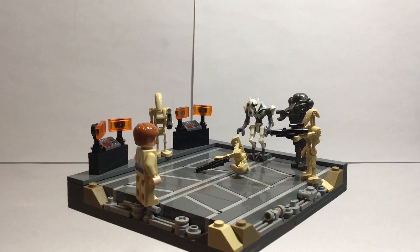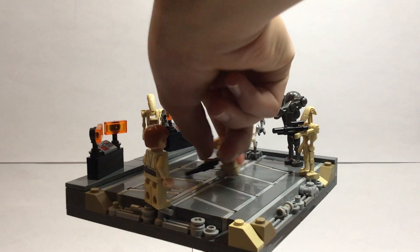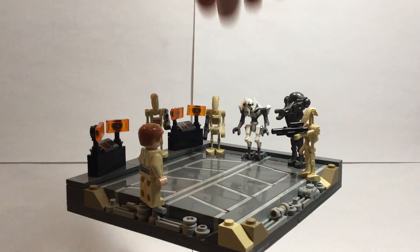And, of course, Obi-Wan Kenobi — oops — and some battle droids, along with General Grievous in the back.